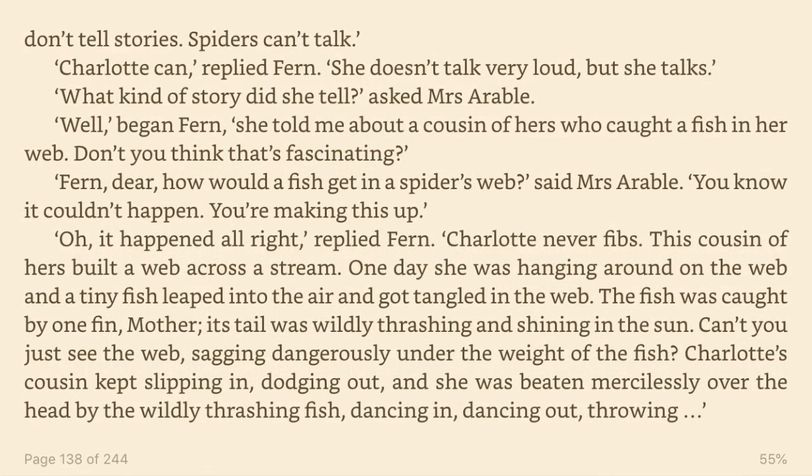Charlotte can, replied Fern. She doesn't talk very loud, but she talks. What kind of story did she tell, asked Mrs. Arable. Well, began Fern, she told me about a cousin of hers who caught a fish in her web. Don't you think that's fascinating? Fern, dear, how would a fish get in a spider's web, said Mrs. Arable. You know it couldn't happen. You're making this up. Oh, it happened all right, replied Fern. Charlotte never fibs.